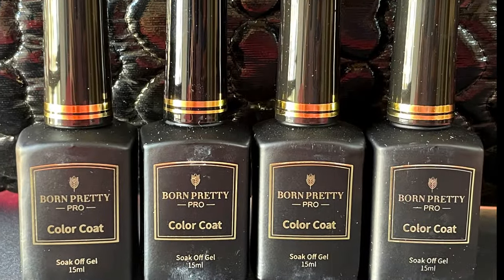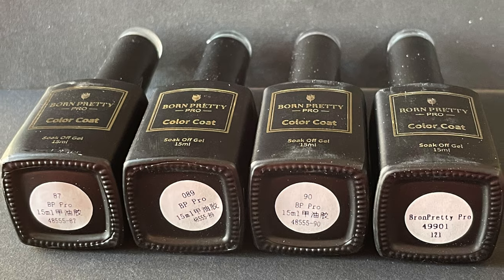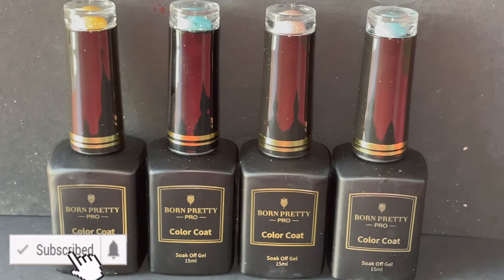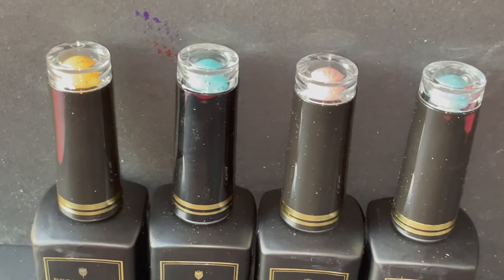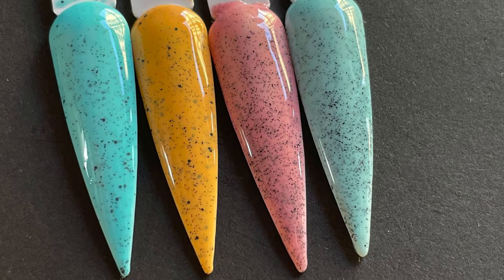Hello friends, welcome back to my channel! This is my first YouTube video of 2021, so let me wish you all a very happy new year. In today's video I'm going to show you Born Pretty's new collection called the Coral Sand collection. These are gel polishes and I'm going to do a quick swatch and review. Please don't forget to hit the subscribe button and the bell icon to get notified about all my new videos.